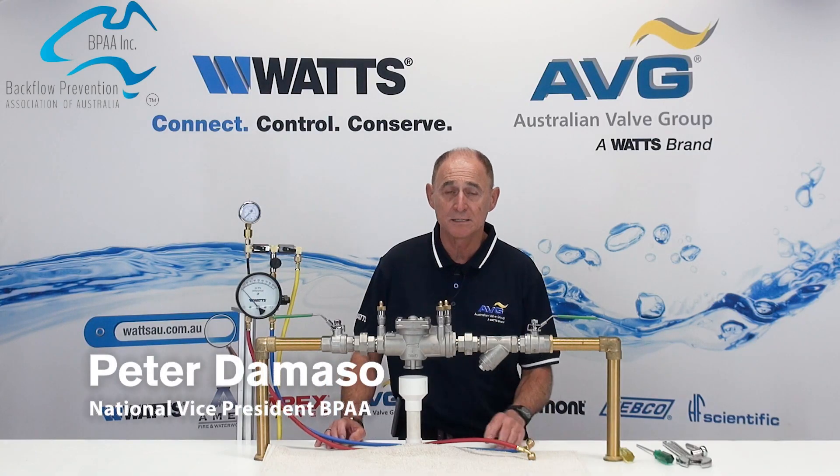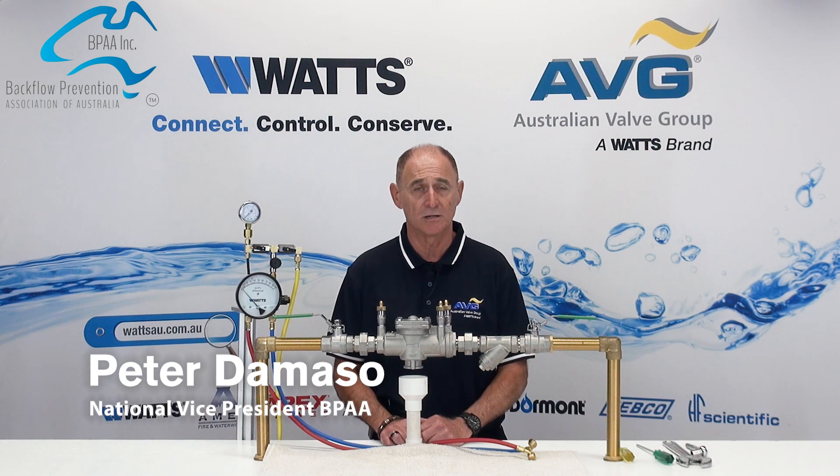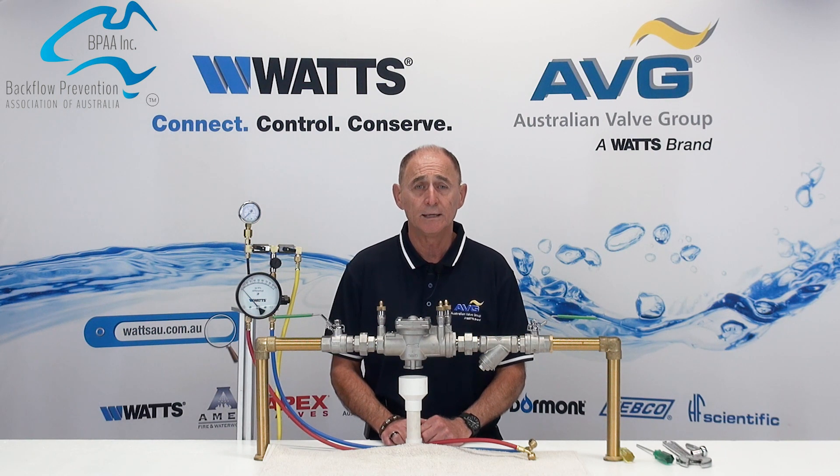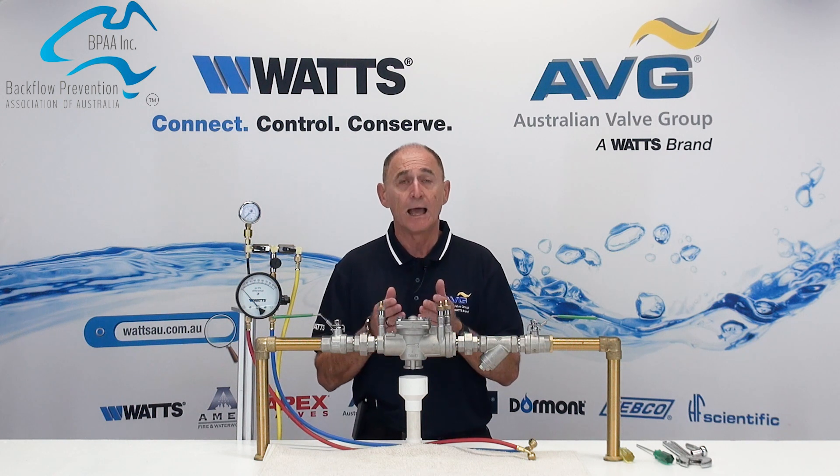Hello, my name is Peter DiMarzo. I'm the National Vice President of the Backflow Prevention Association of Australia. We're here with WATS to show you the testing procedure of a RPZD.